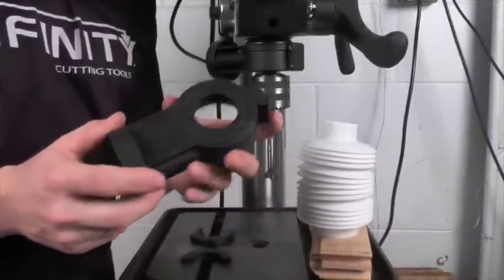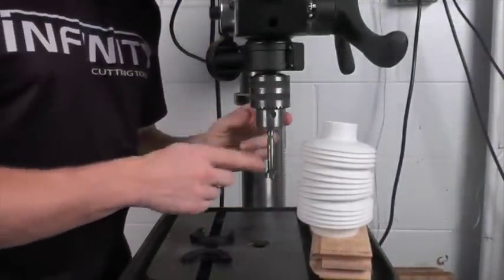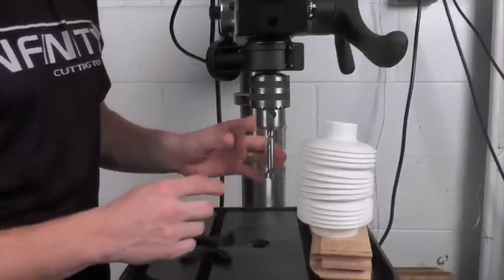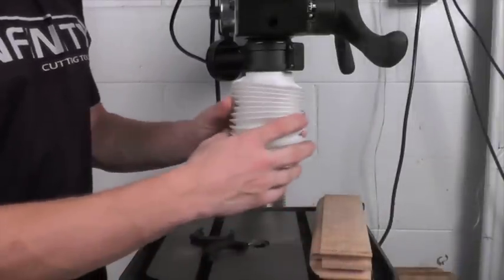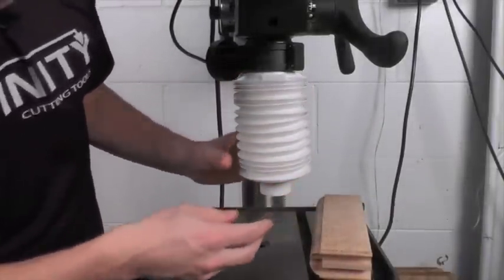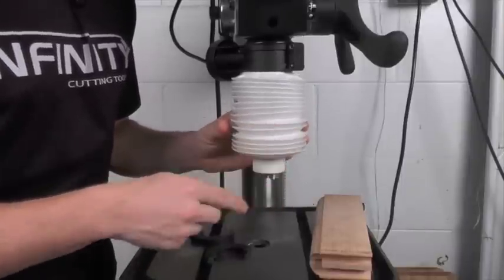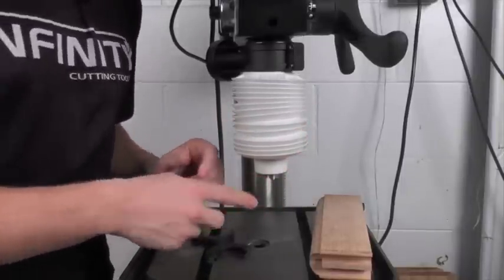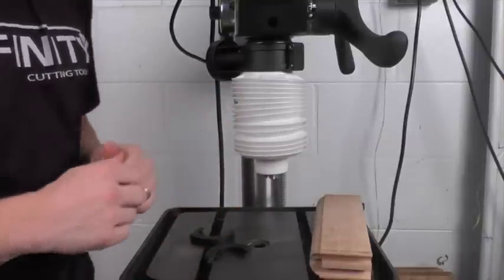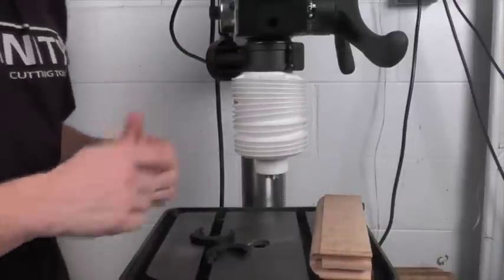Once you have your dust collector adapter installed, you can go ahead and install your drill bit. In my case I've got a 13/16 Colt Forstner bit in my drill press. I'm ready to install my accordion dust shroud — I can simply expand or contract it to the point where I can see the end of my drill bit and position that bit in the correct place to drill my holes. Once I have it in place, all I have to do is connect my dust collector and go ahead and drill my holes.